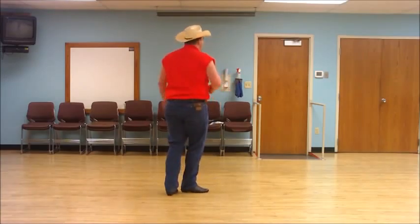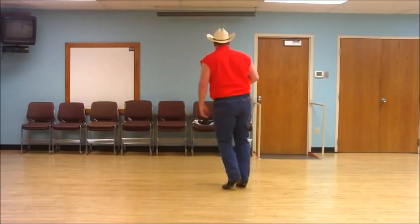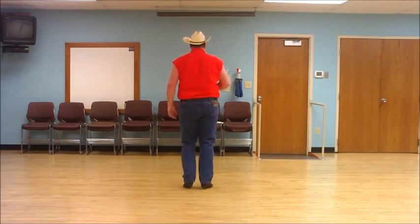I'll do that one more time with count. Ready — and one, two, and three, four, and five, six, seven, and eight.